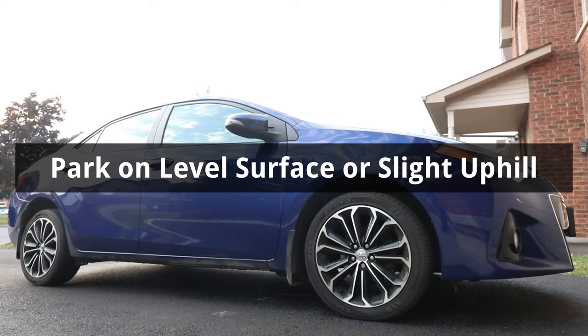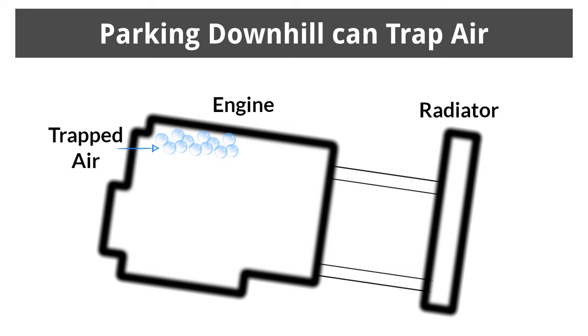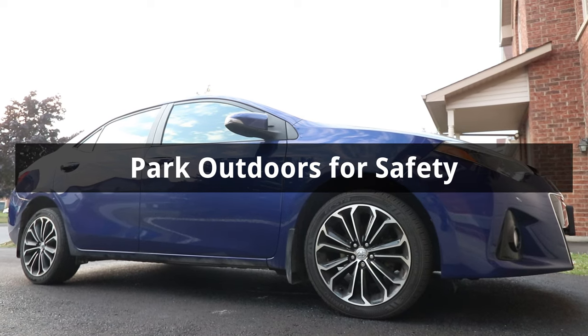A big uphill will cause less coolant to drain out, and parking downhill can trap air in the engine block, so it should be avoided. It's also important to park outdoors, since we'll be starting the engine later.